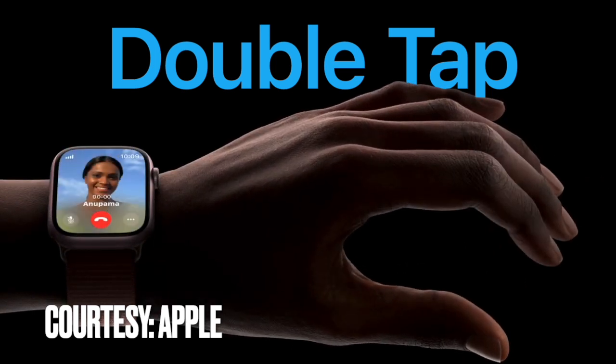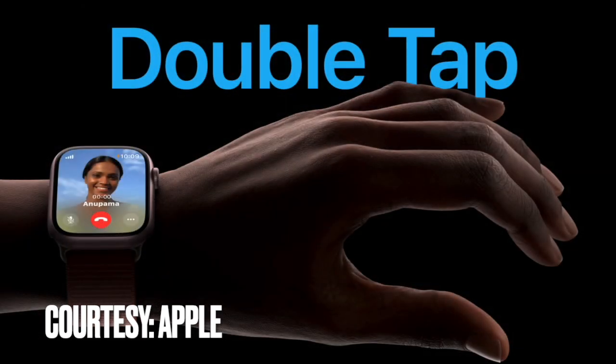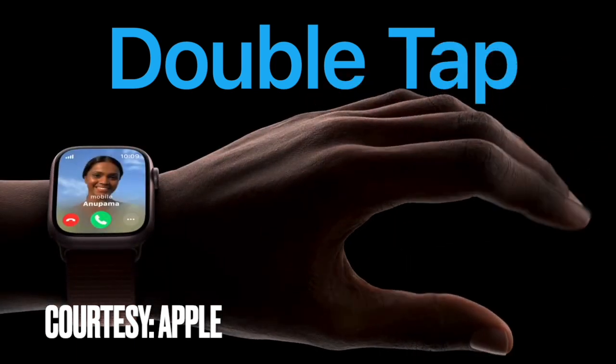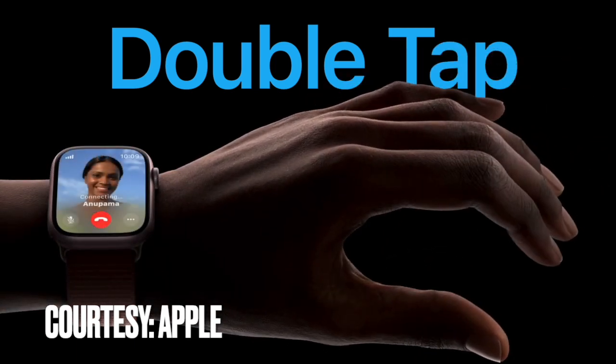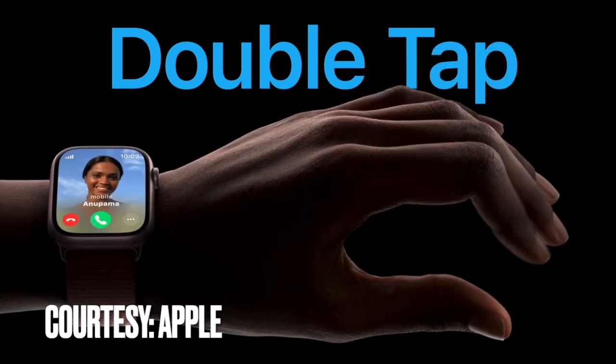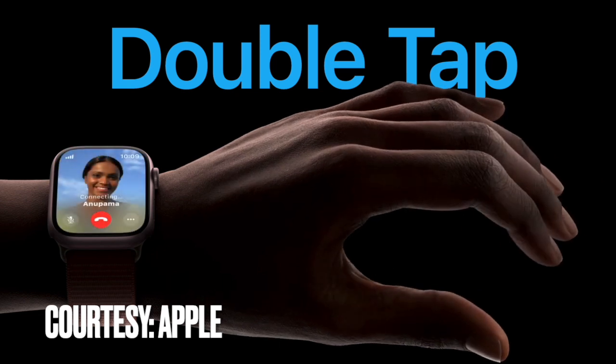It's worth pointing out that by default, Double Tap selects the primary button in whatever app you are in. For example, if you get a call, you can double tap to answer and use it to hang up when you are done. Likewise, if you are watching or listening to media, you can pause it and resume it, or for that matter, skip it as well. And that's all there is to it.